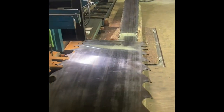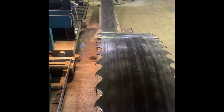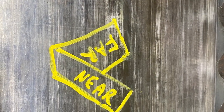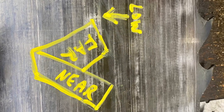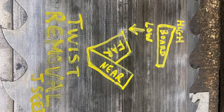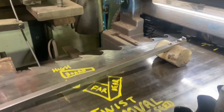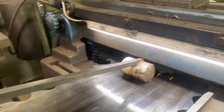Now I will continue to pick away at it and fine tune it. This is the method for removing some of the dish that the process put into the saw.